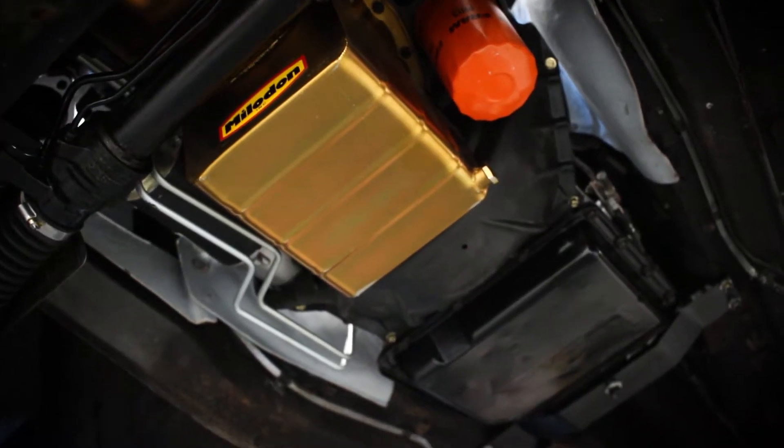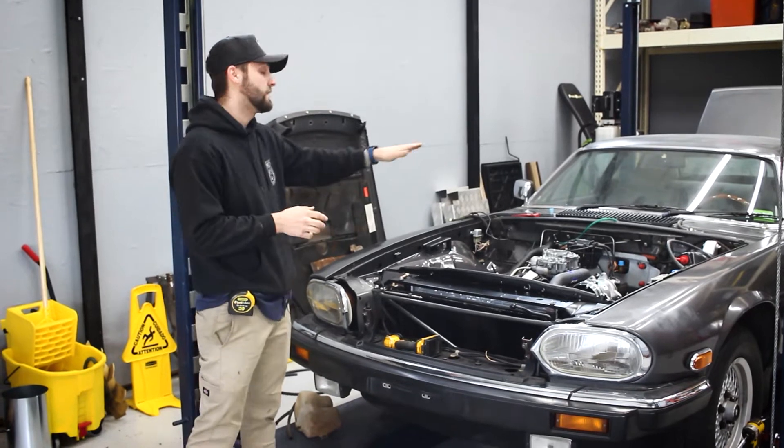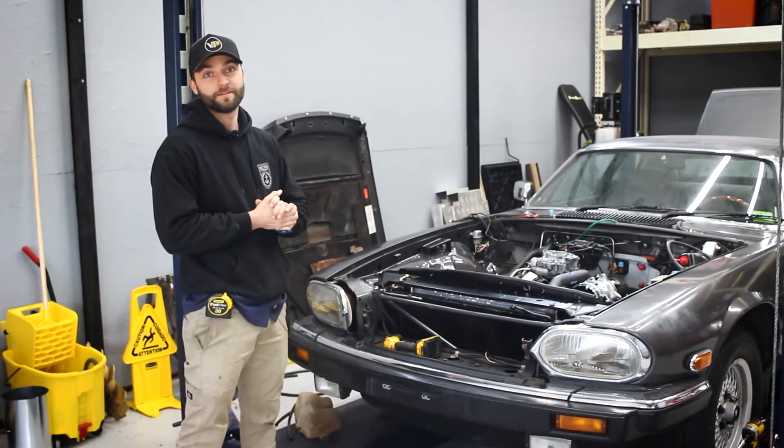It is a little bit tight but we're going to try to get a two inch exhaust all the way out the back. So let's get into it.